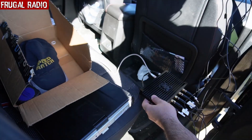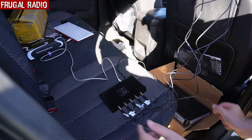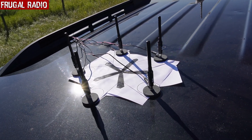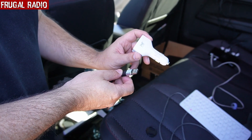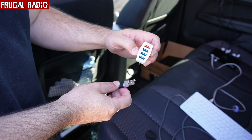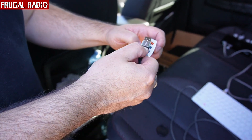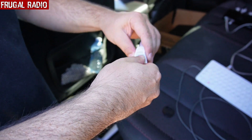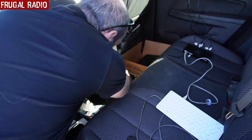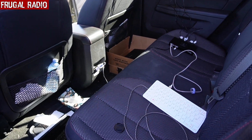The cables weren't quite long enough to allow me to place the Kraken on the floor as I had originally intended, so I made room on the back seat instead. Here's how the array looked when the coaxes were attached to the Kraken. I grabbed my recently purchased 12V to 5V USB adapter so I could power the Kraken and Pi. The Kraken must be powered and booted before the Raspberry Pi, or the Pi will not be able to see it, so it was the first to get plugged in.